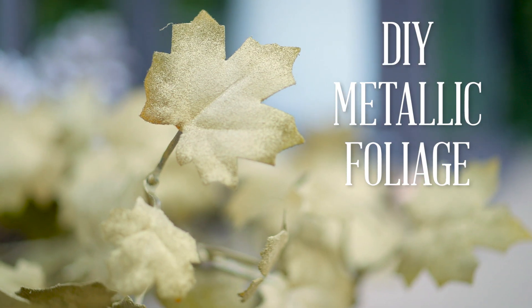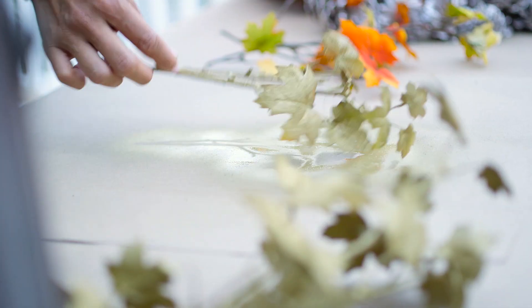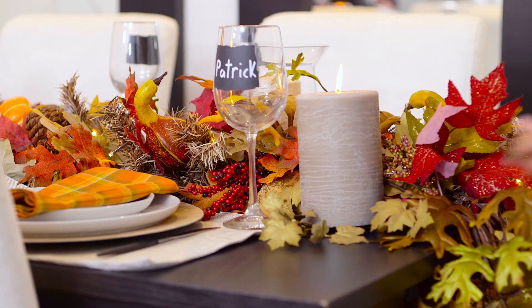Bring a metallic edge to your faux foliage by spraying it in tones like gold and copper. Be sure to spray both sides for even coverage. You can put them virtually anywhere — I like to tuck them into unexpected places like under candles and along my table runner.